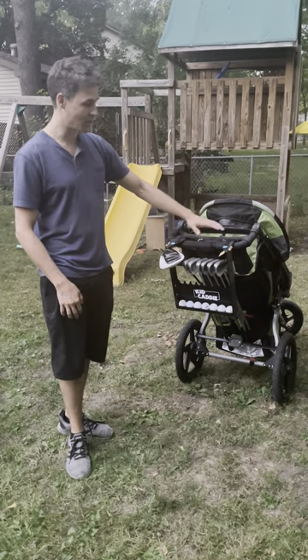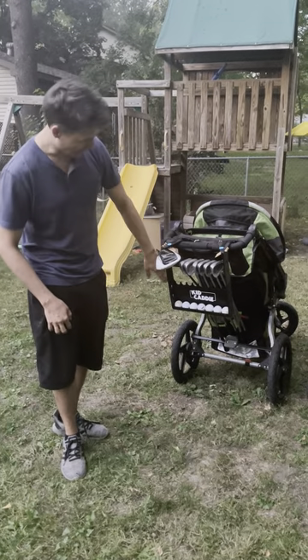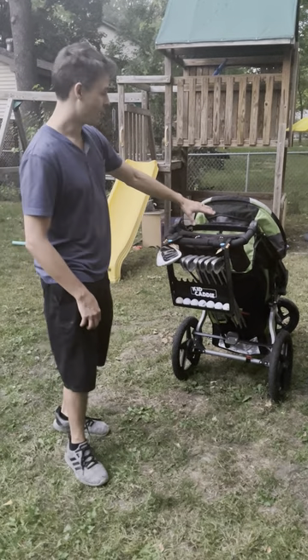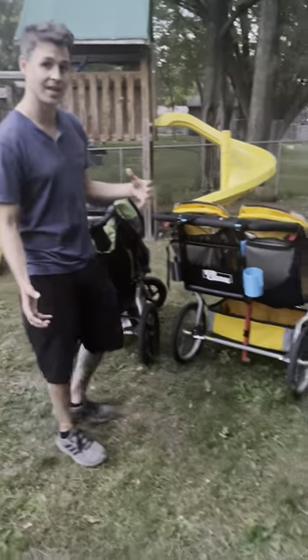You can strap it onto really any stroller, so long as you have 12 inches of space on your handlebars and an undercarriage to carry the grips of your clubs, you're going to be in good shape. I typically use a jogging stroller, but we've got a couple other strollers just to show you that it really fits on any kind.